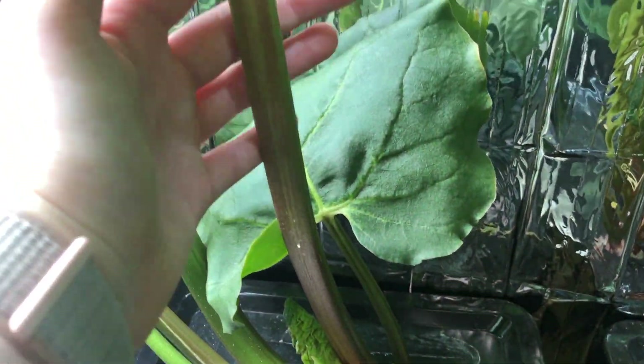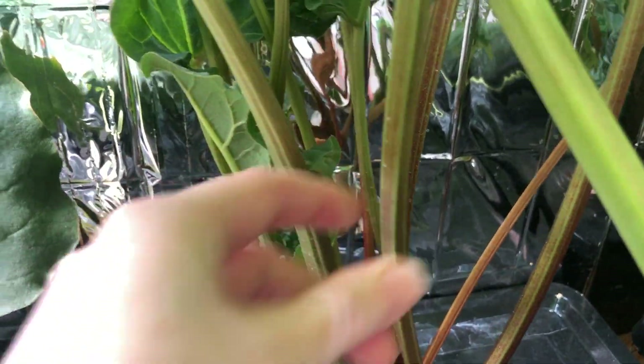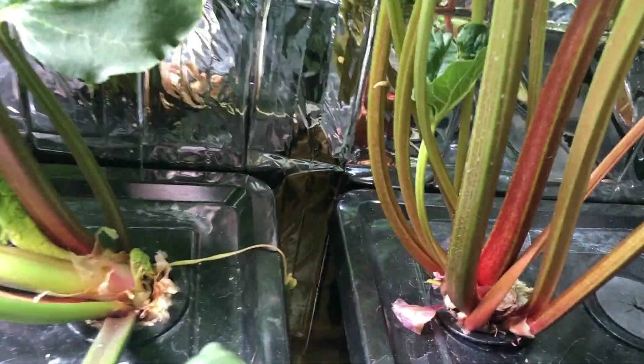Now, this variety is the green stalk variety, not the red. So typically the stalks aren't red like what many people would see on them.